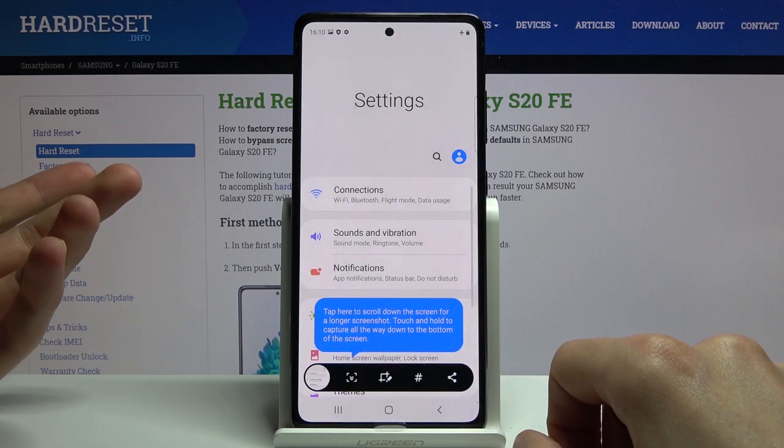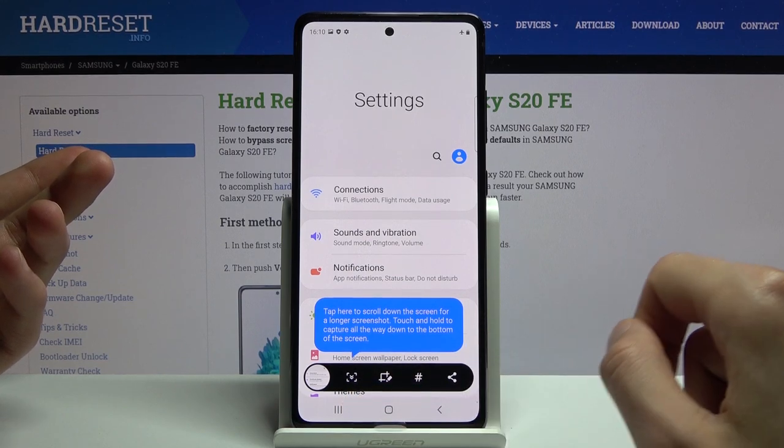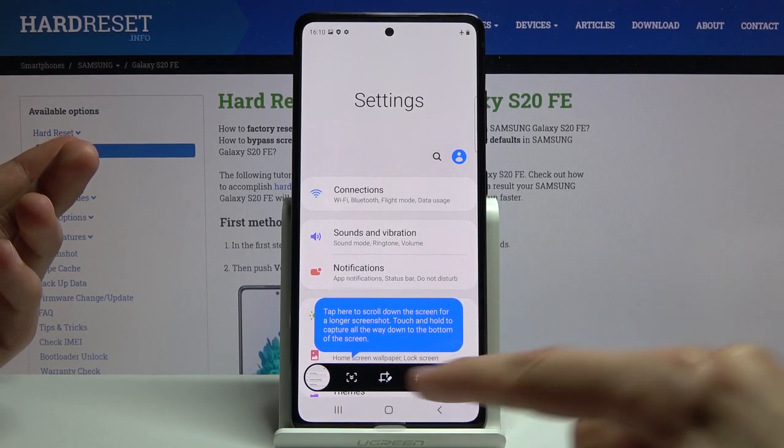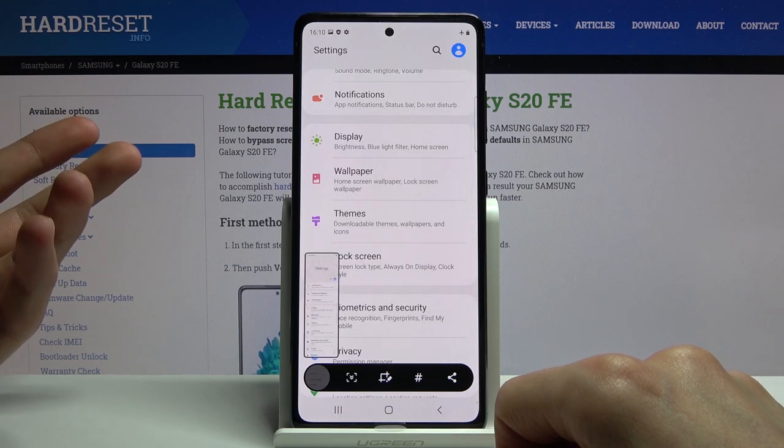Let's allow this and there we go — that's our screenshot. We can make a scrollable one as well by tapping on that down arrow icon right here, where it's basically pointing, and this will start scrolling it down, as you can see.